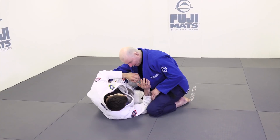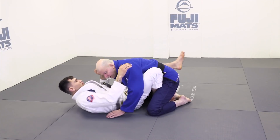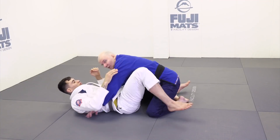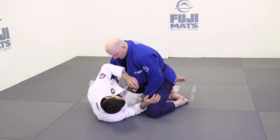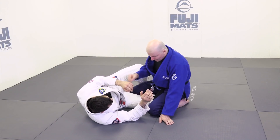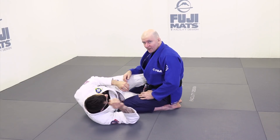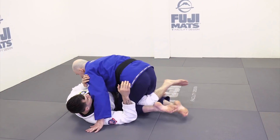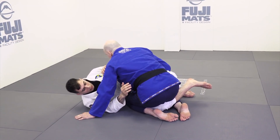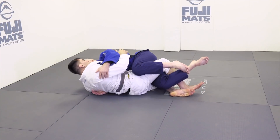If my knee flares too wide and his knee comes through, it's so easy for him to put me back in guard. So that's our first thing — I need to monitor the space in front of his knee. I need my knee to come in towards his hip, like so. Second thing: if my knee is on the floor, it's so easy for my opponent to knee lever and off-balance me.